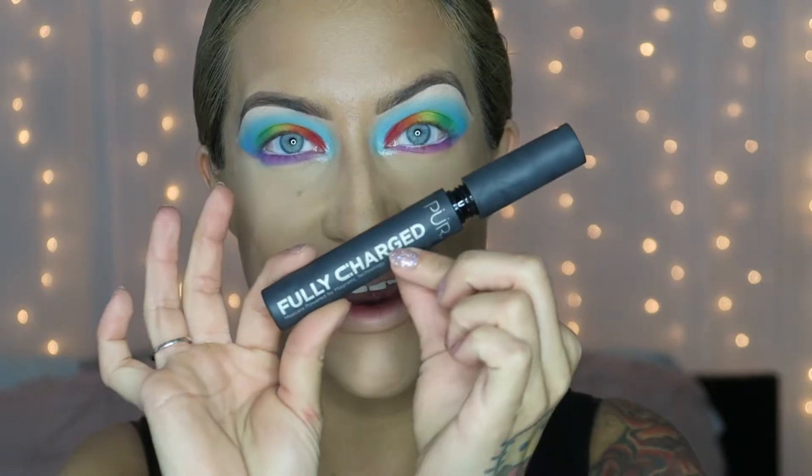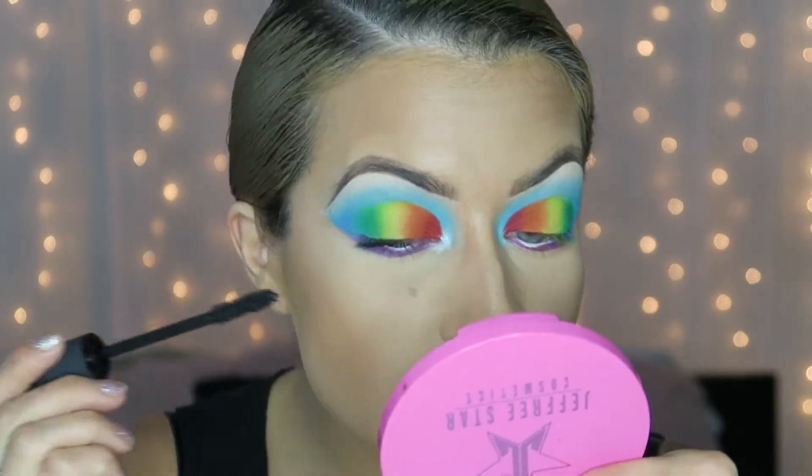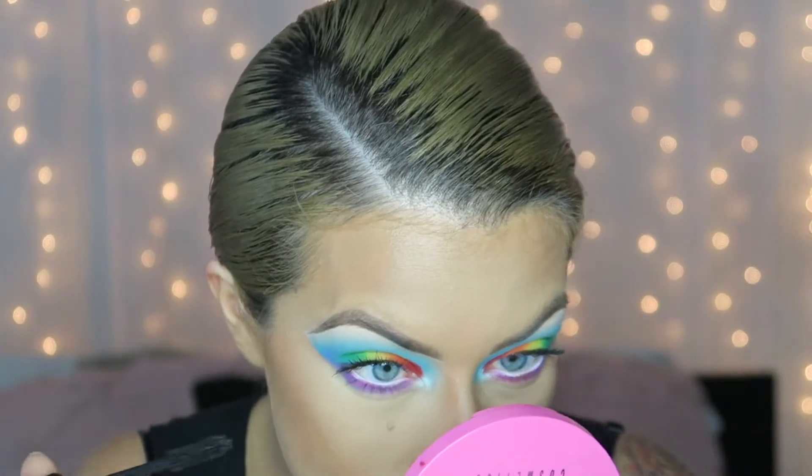I do my brows really quick, then curl my eyelashes. I don't think I'm going to add eyeliner to this look — it's already very bold — so I'm just going to add eyelashes. First I take my Purr Cosmetics Fully Charged mascara, my favorite. This mascara is amazing: it doesn't get flaky or drip, it actually dries, and I can add multiple coats and it still looks nice. I add just a little bit onto my bottom lashes too.